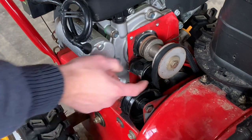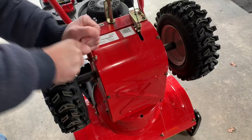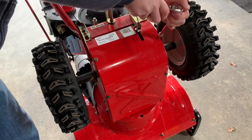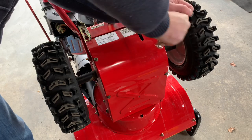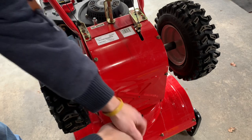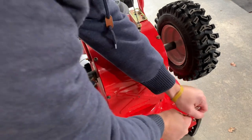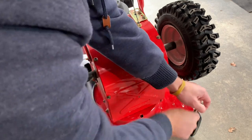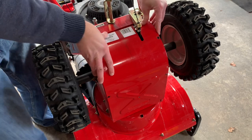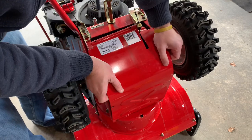Underneath the belt cover you'll notice there are two belts — the auger belt in the front and the drive belt in the back. In order to remove the belt we also need to remove the belly pan. This is best done with the machine tipped up. Just make sure your gas tank is not full before you do this. When you remove the belly pan just be careful not to damage any of the cables.